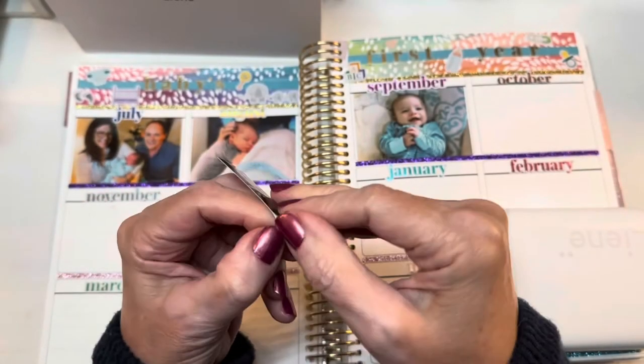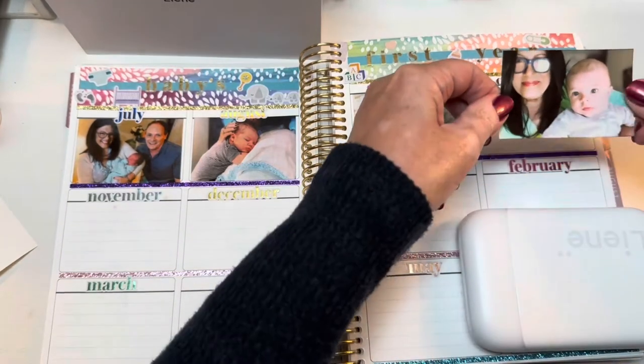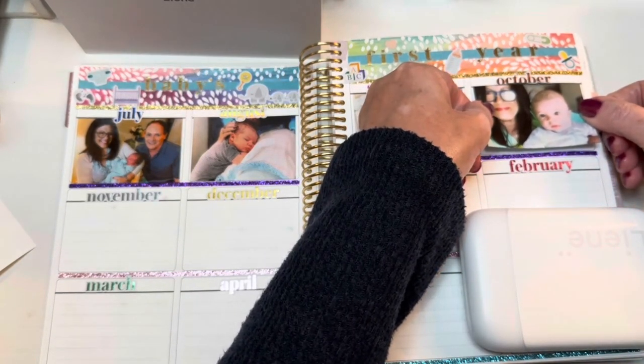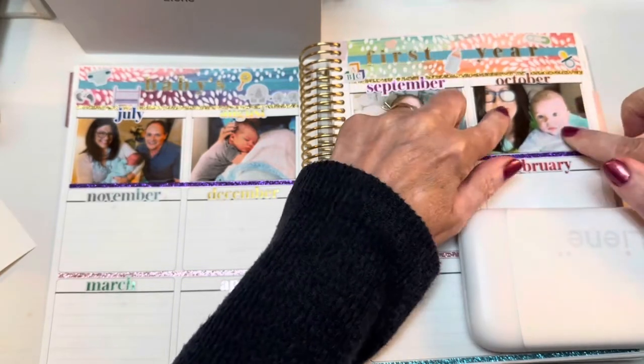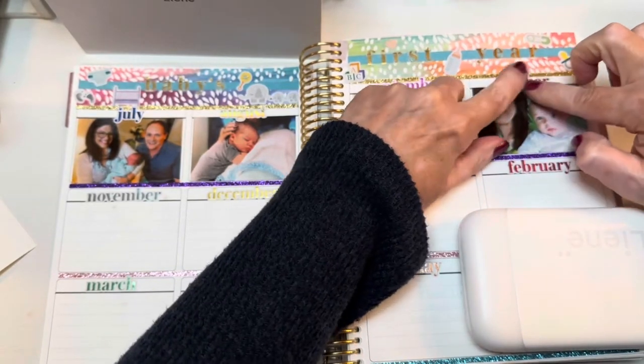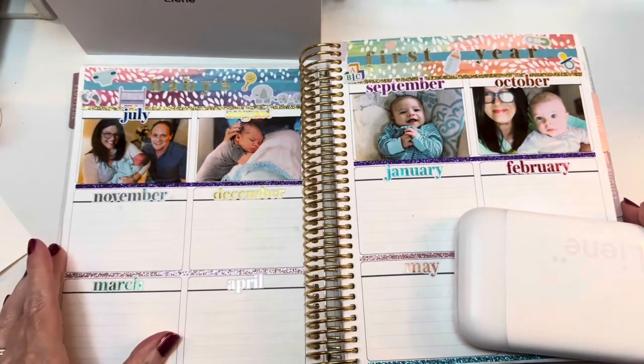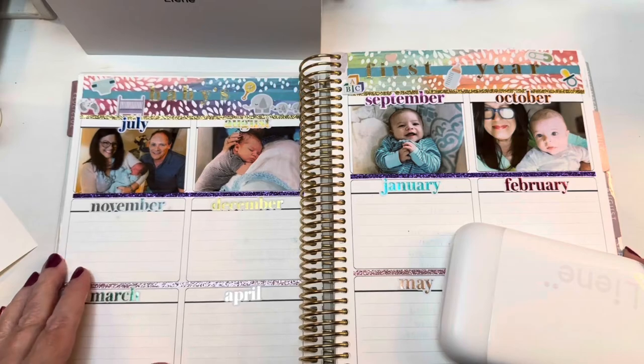Same process — just peel off the backing. This is coming together really quickly.